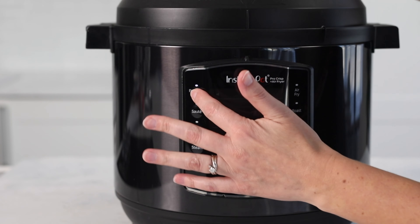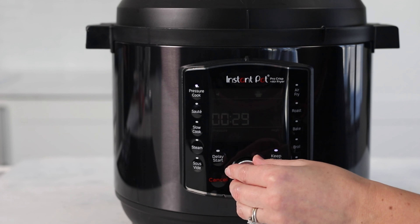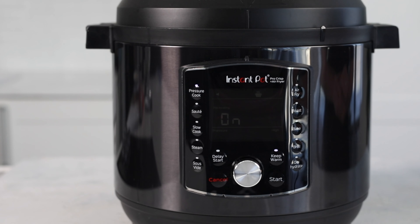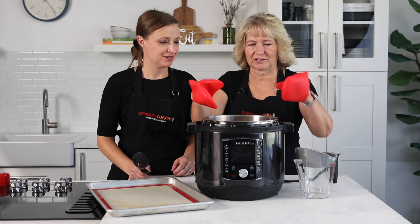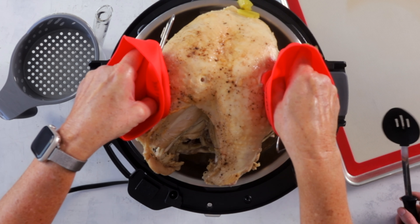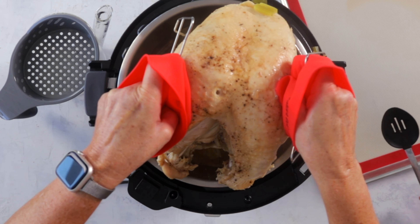The last thing you want when cooking turkey especially for a get-together is for it to not be sealed properly. Set the cook time for 30 minutes. Our turkey is done — we're going to use these handles on the trivet to lift it out. This is when the mini mitts come in really handy because that is a hot turkey.